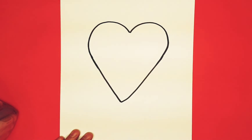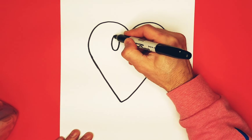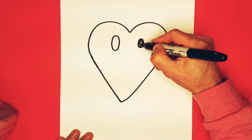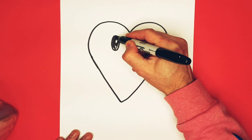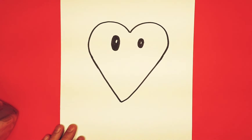Now we're going to give our friend two eyes — a nice oval here, and a smaller one here just to be silly. Put a highlight in there, darken it, put a highlight in there, and darken it. Brenda's coming along and lots of love is coming your way!